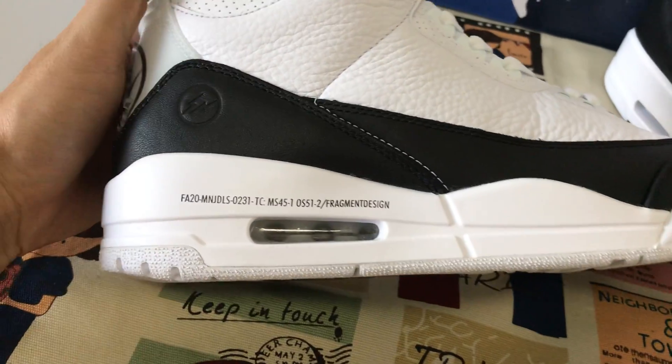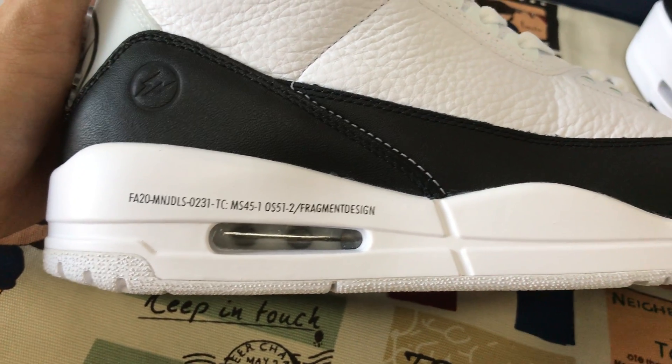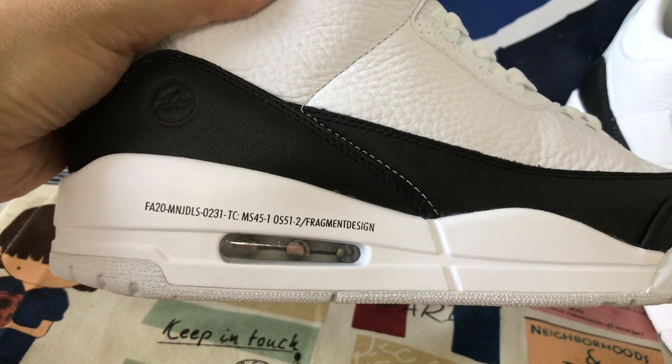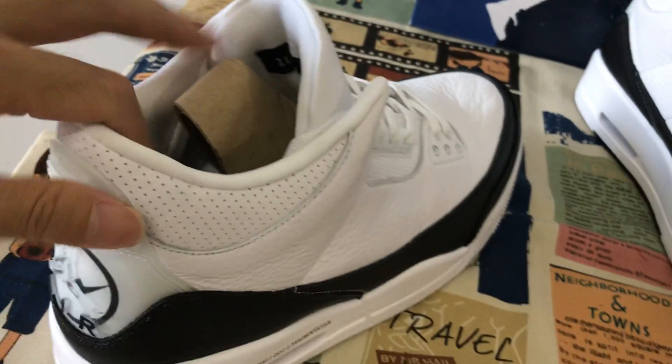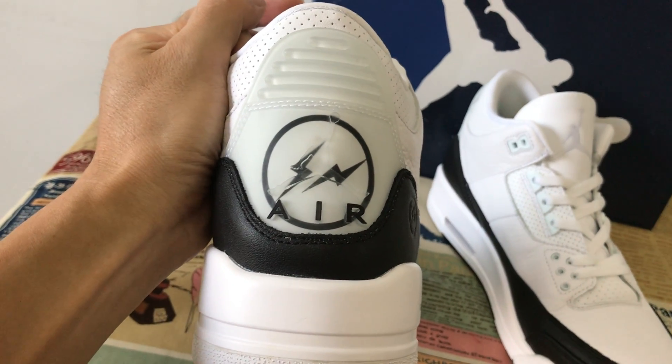You can see the midsole. The Fragment design is like this on the midsole. Here's the airbag — you can see through the airbag. Here's the bag tab, the clear bag tab with the Jumpman logo on it.